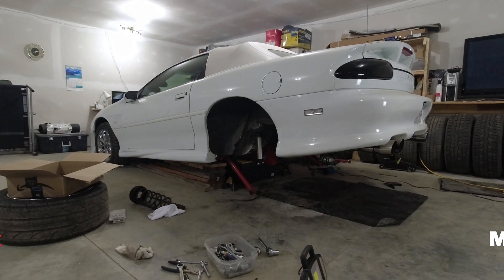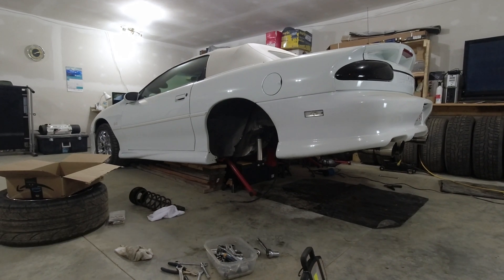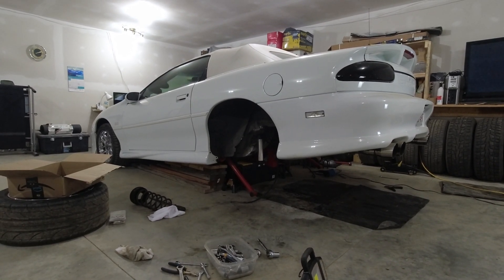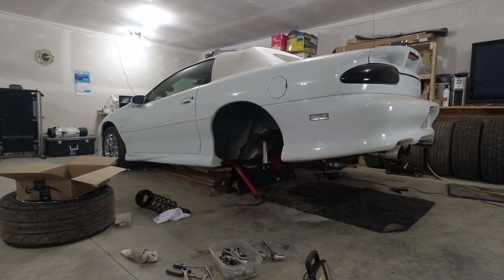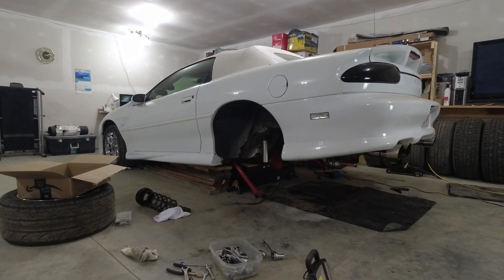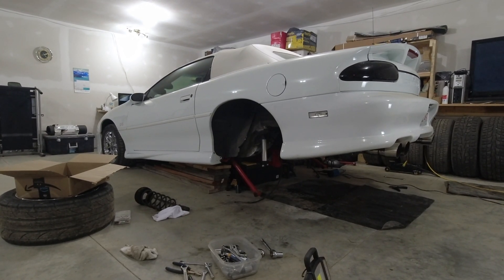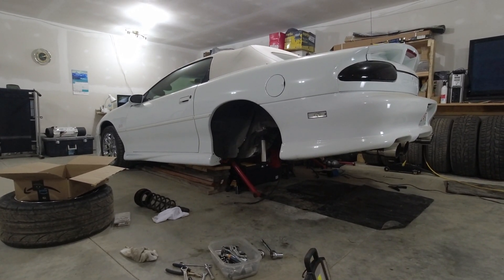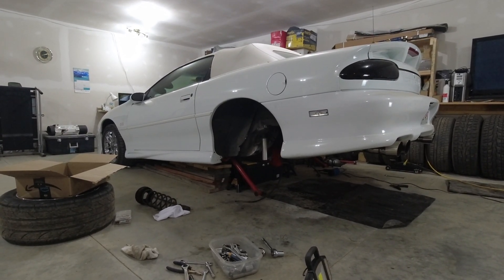Hey guys, welcome back to the channel. So like I mentioned last week, I pulled the rear end out from under the car. I just want to check a few things over. Not sure how many people are actually interested, but I figured I'd do a video anyway. I meant to time how long it took to pull the rear end out and I forgot to time it. It didn't take that long. Of course, I've done it a few times now, so it's getting easier.